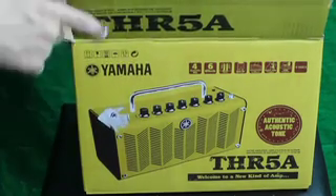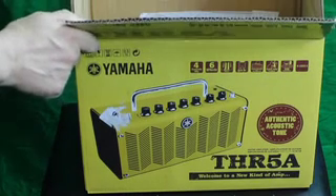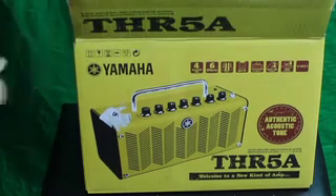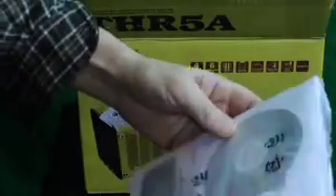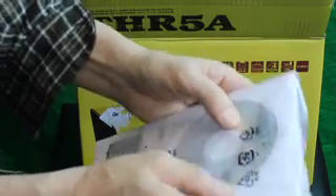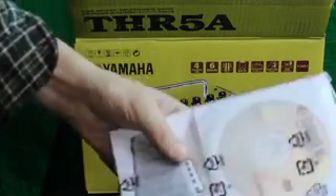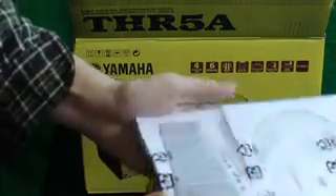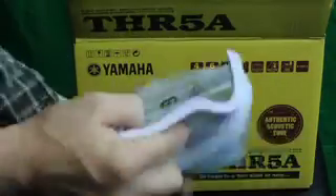I'm not paid by Yamaha — I'm just a guy who likes gadgets. There's also a data packet, a pretty thick manual, and it comes with recording software: Cubase IA6 by Steinberg on DVD-ROM.